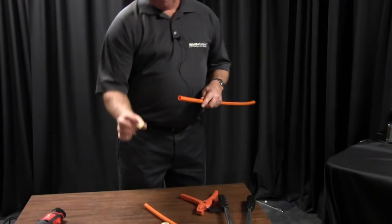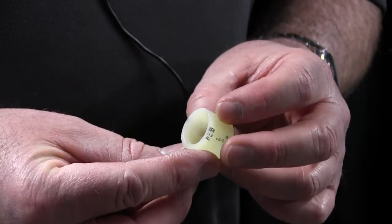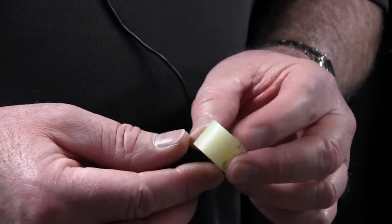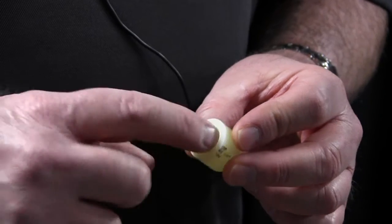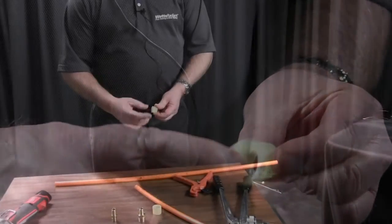Here's the PEX ring. If you look at the PEX ring, it'll have a bevel on one side so the tubing can slip on. And on the other side, there's a stop so you won't slide down your tubing.